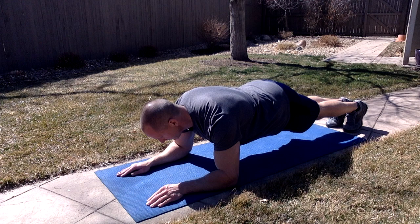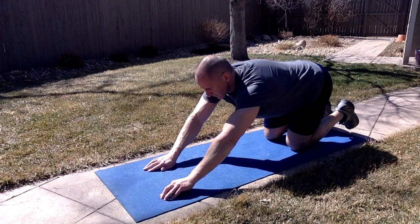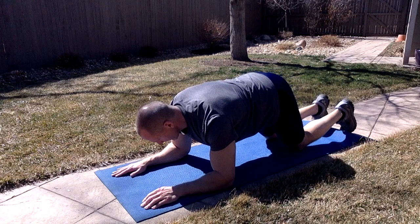This is done starting from a tabletop position with hands and knees on the floor. Place forearms on the floor and straighten your legs, supporting a lifted body with toes and forearms on the floor and elbows directly beneath the shoulders.